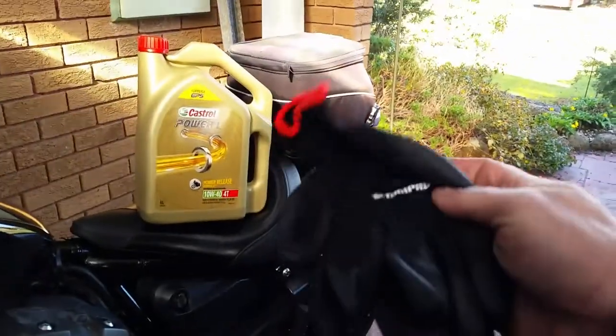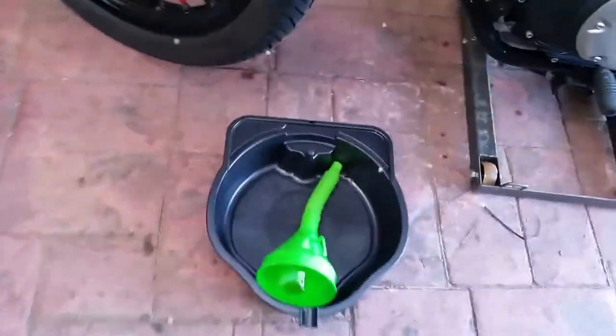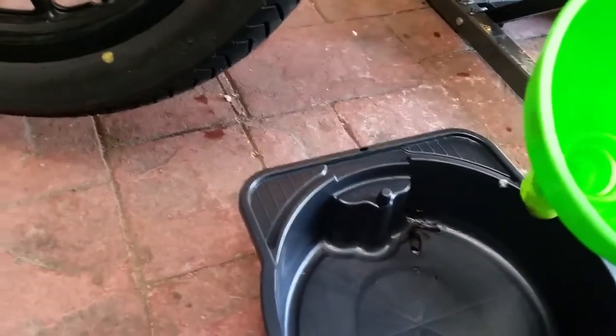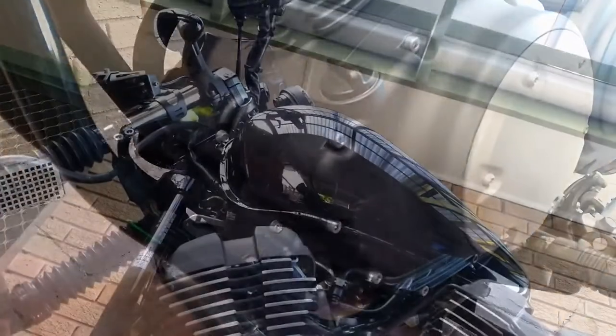You'll also need a pair of Super Cheap Auto gloves to keep the oil off your hands, a big tub to drain your oil into, and a funnel for pouring your oil in. Let's get started.